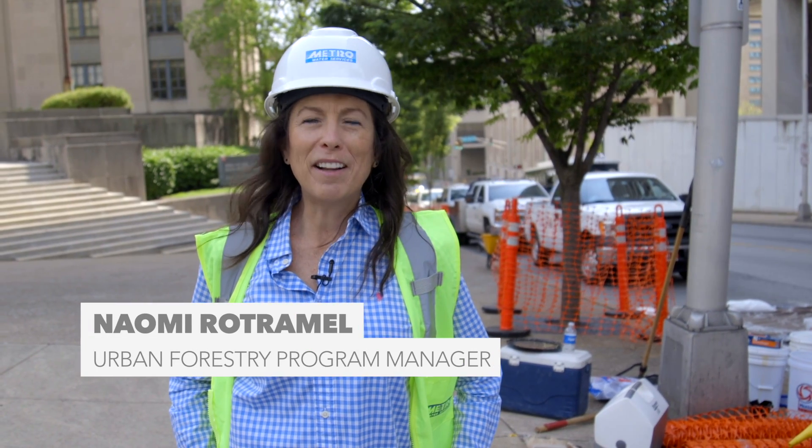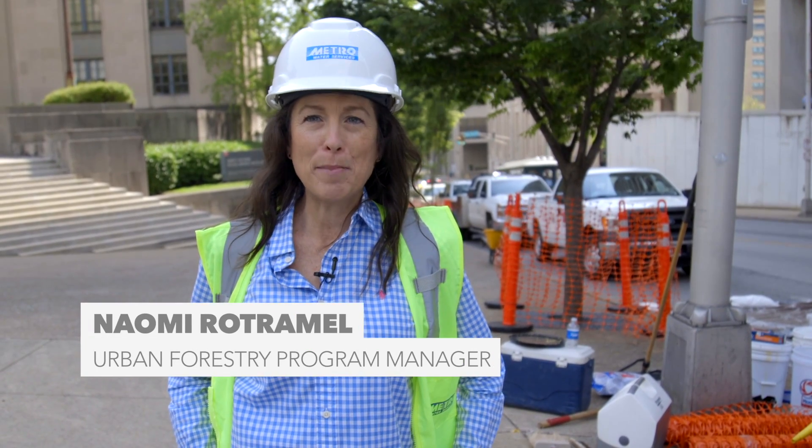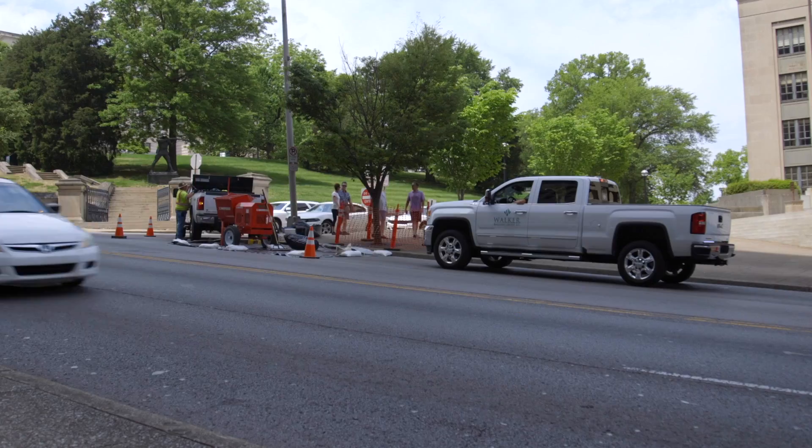My name is Naomi Rotremel. I'm the Urban Forestry Program Manager for Nashville-Davidson County and I'm with Metro Water Services out of the Stormwater Office.